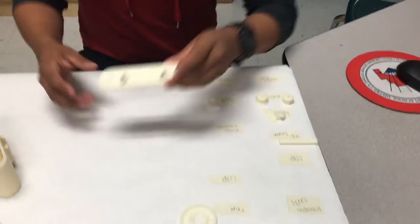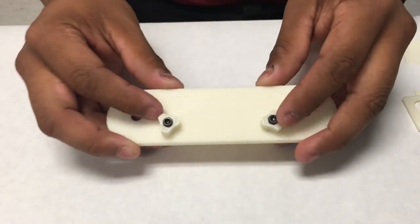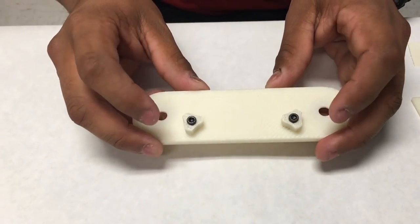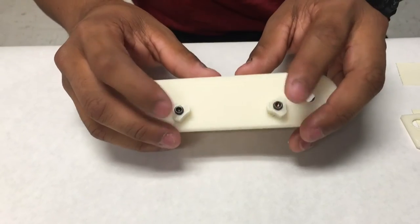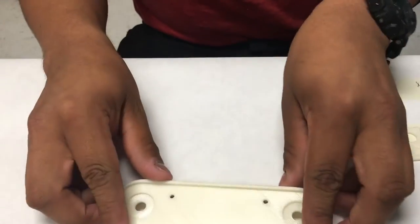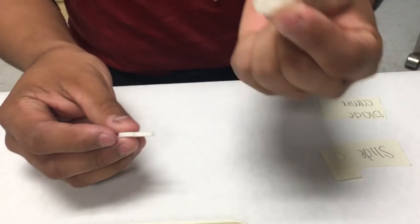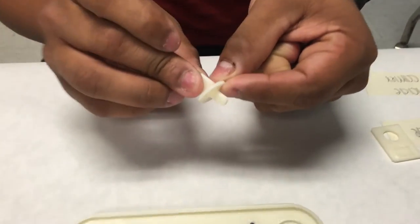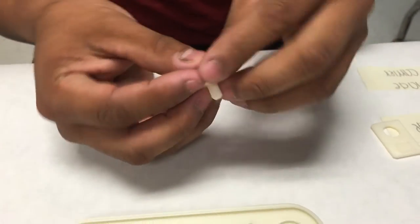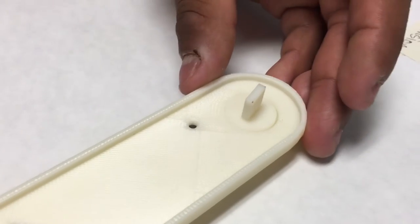Moving this aside, you want to get your cap now. For time purposes, I already screwed in the knobblers and the screws onto this cap. You'd want to turn it upside down. You'd want to get your winders and super glue your washer to your winder, then set your winders into this indentation like so.